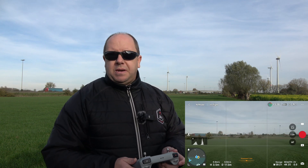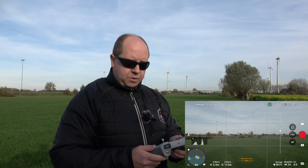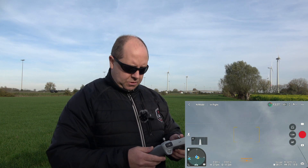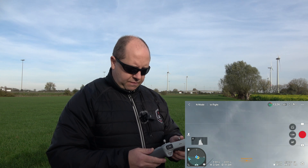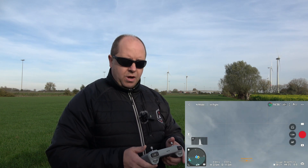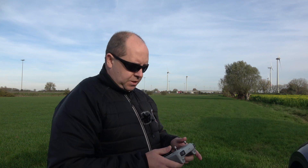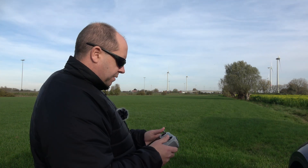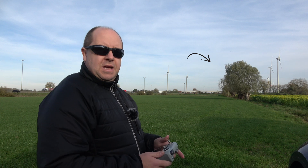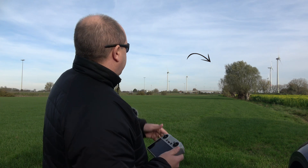The next question is: can I go up? Especially with the Mini 3 Pro, you can tilt your gimbal up over 60 degrees. Turning around and checking if everything is clear — yes, everything seems clear. That means I can now move my drone upwards. Going up, and there it is — I can see it in the sky now. There is my drone.